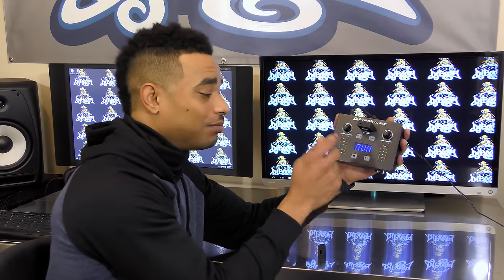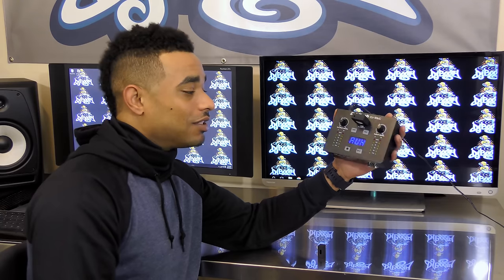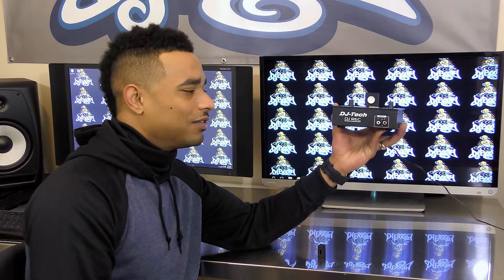If any kind of emergency arises, you can quickly hit play on this device, change the mode to play, press play, and now you're playing music while you sort out problems with your digital DJ controller, mixer, turntables, or whatever that may be at the time.